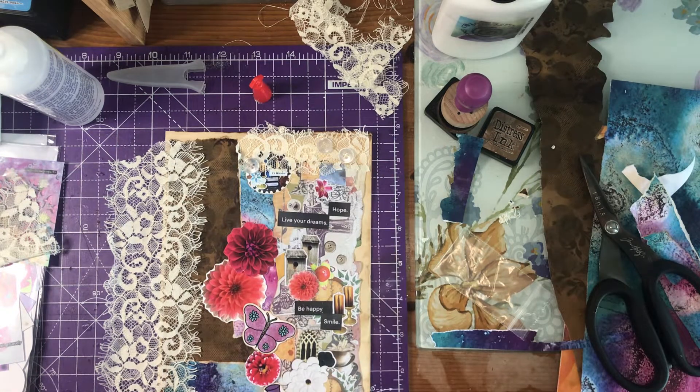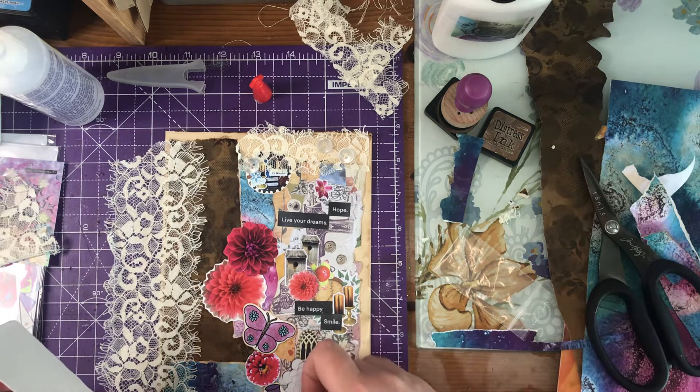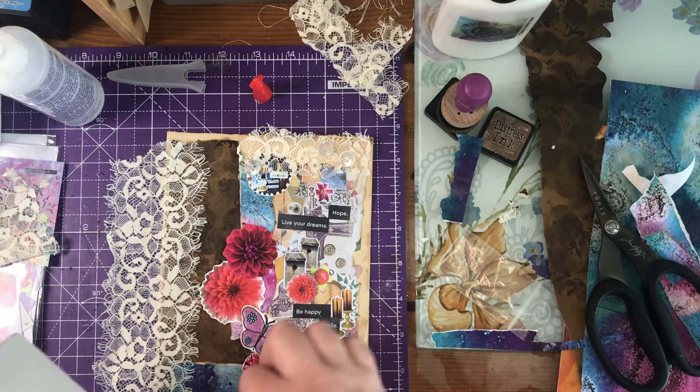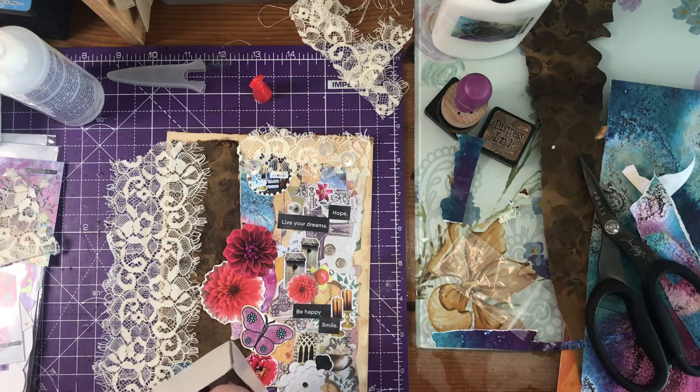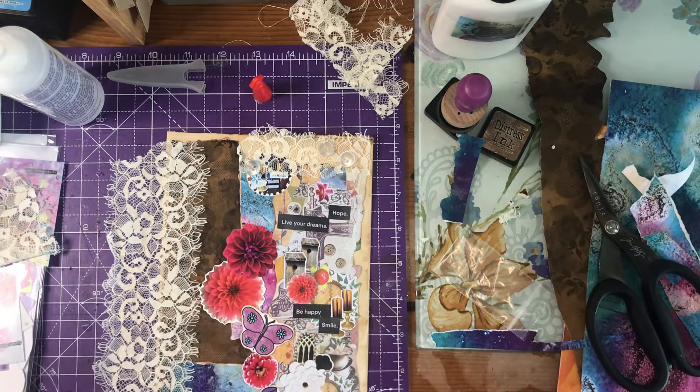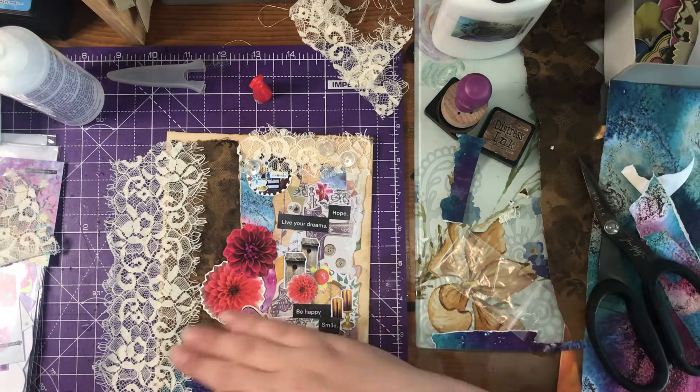That's nice, isn't it! One of these little flowers — I just want a little flower down at the bottom, like that. There we go. So while this is drying, let's stick these on. I'm not going to ink these up — I think it's nice to have a little bit of brightness.